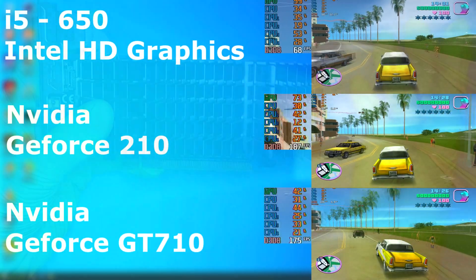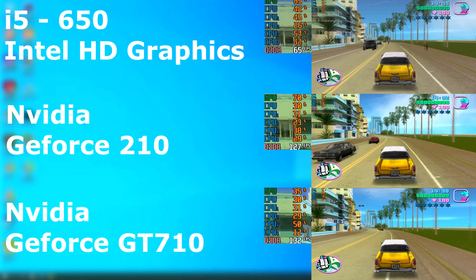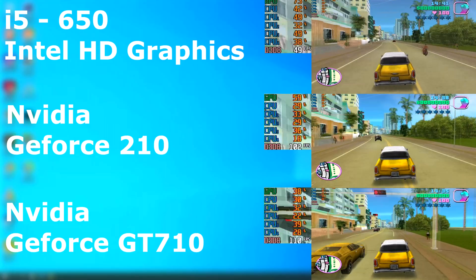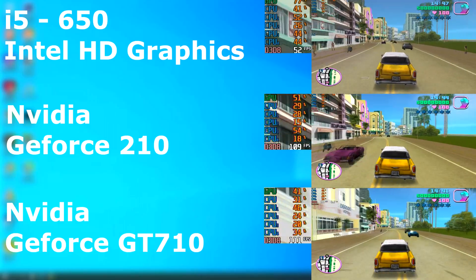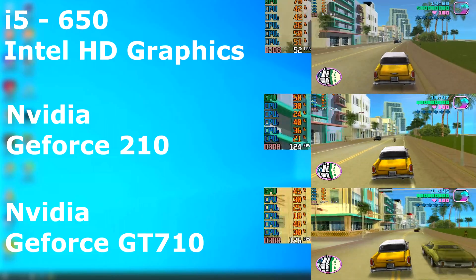So it's just a quick video. If you're interested, in a couple days I will edit and upload the triple benchmark — the 210, integrated graphics, and the 710 all together — just showing the different runs. You'll see how much better the 710 is to the 210, which is kind of funny considering how bad the 710s are in gaming. That's that — thanks, and I'll see you next time.